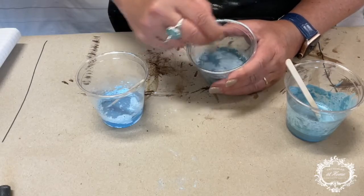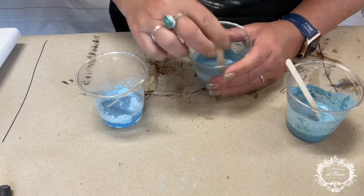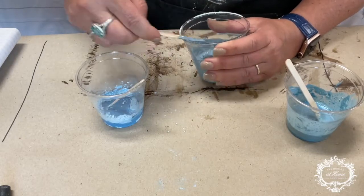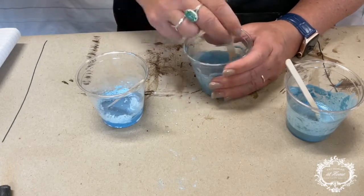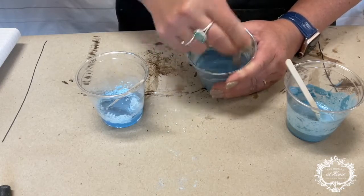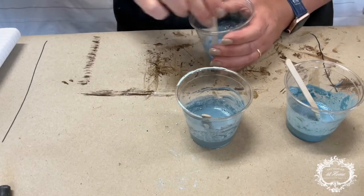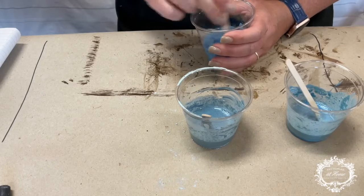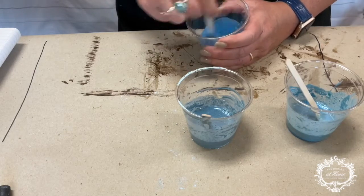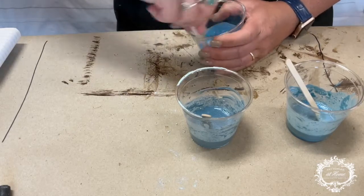Now, if you notice when we add water, these colors change some — they get darker. But when you paint them on and the paint dries onto the piece, it goes back to the color it was when it was dry. So when you look at one of these bags, the color you see of the milk paint in its dry form is the color it's going to be when it dries again. This makes it perfect for mixing colors, because if you mix the color before you add the water, you're going to know what color you're going to have.